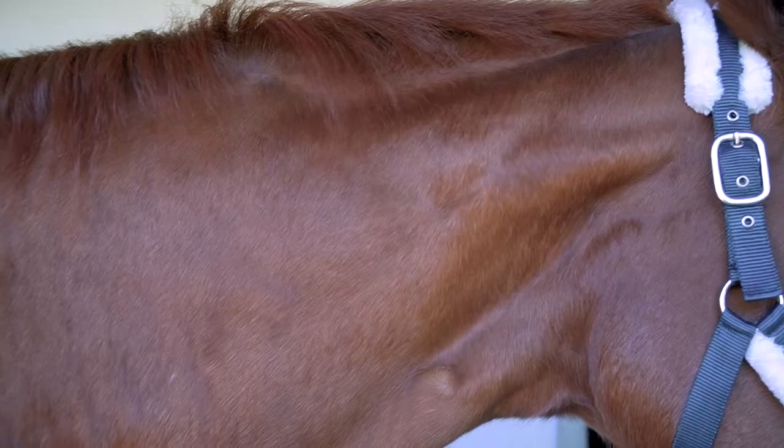The horse's neck plays a fundamental role in riding. Due to its length, position and mobility, it is responsible for the horse's balance.